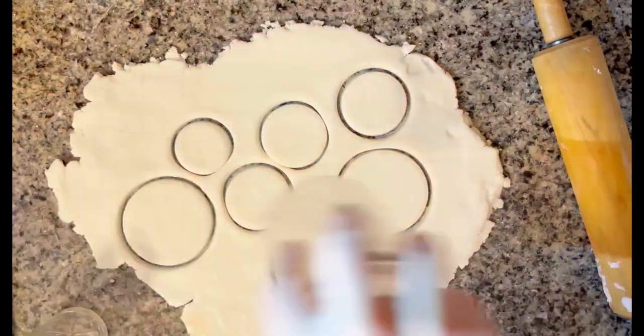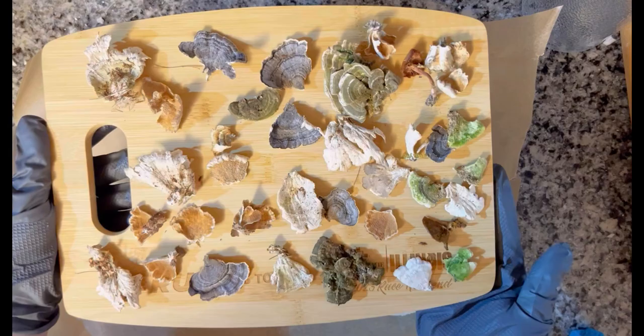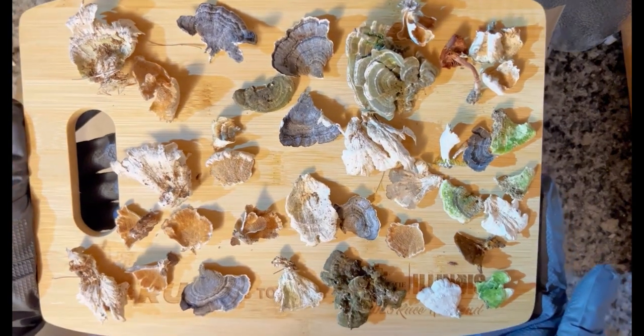Once you have all of those pressed out, you'll want to move your clay onto parchment paper. You will now prepare those foraged mushrooms by baking them at 150 degrees for two to three hours.